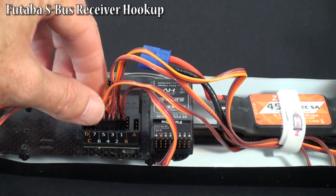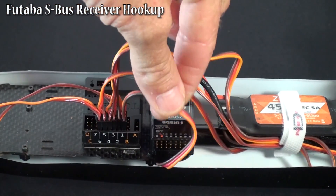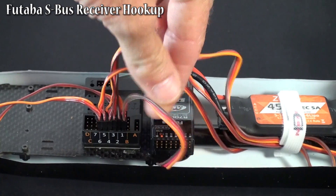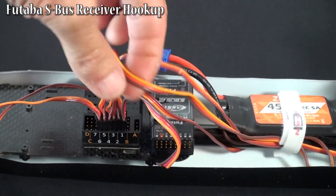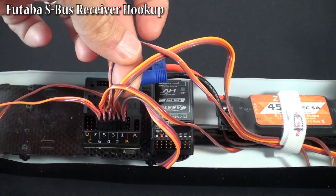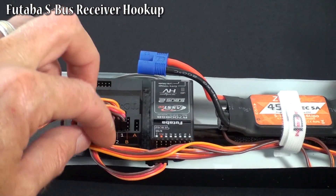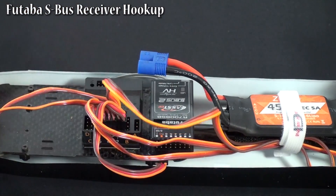And that's it — that's your whole hookup. You have your S-Bus receiver plugged in with your power transfer and communication. You have your BEC plugged into port 2 for throttle and power in, and then you have your 4 rotors plugged in. Now you just need to bundle your wires, run some Velcro around it, and you're ready to go.